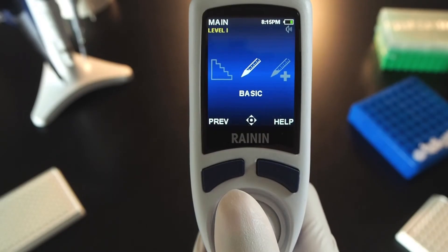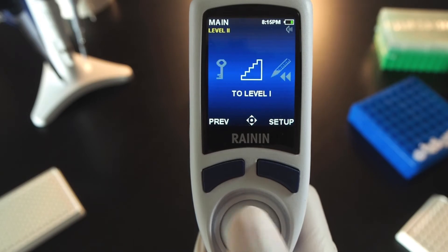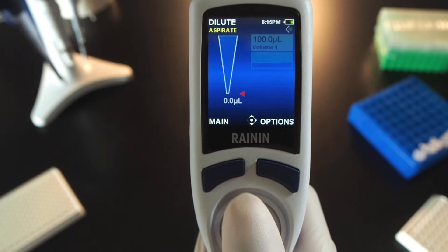Joystick right or left to the level 2 staircase icon and push up. Move right or left to Dilute and push the joystick up to choose it. Aspirate two volumes in the same tip, separated by an air gap.